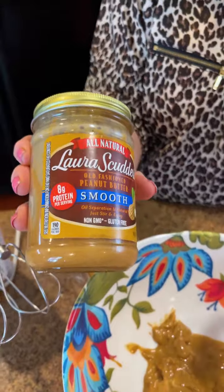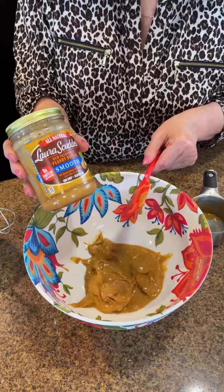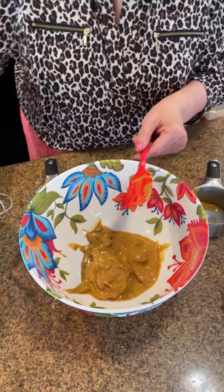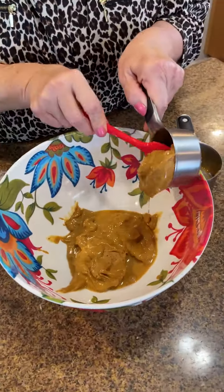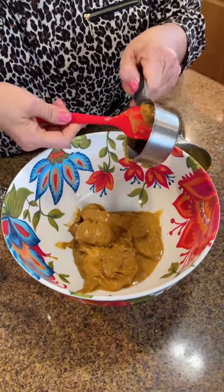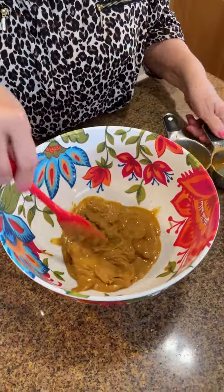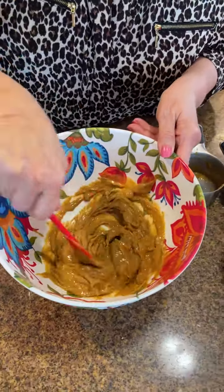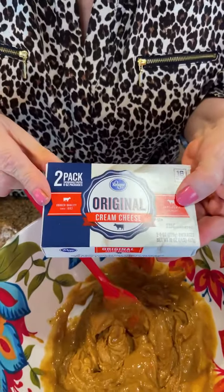I'm using natural peanut butter, and there are some questions about that. You can use regular, but I'm using natural because it's what I had on hand. I'm going to use another half cup of peanut butter, get that scraped into our bowl, and then we're going to add our next ingredient: a block of cream cheese.